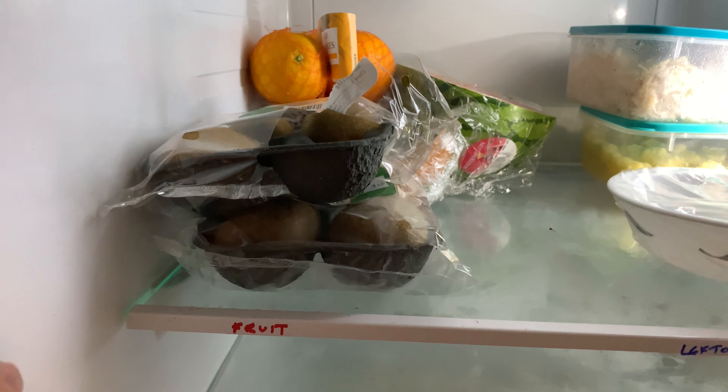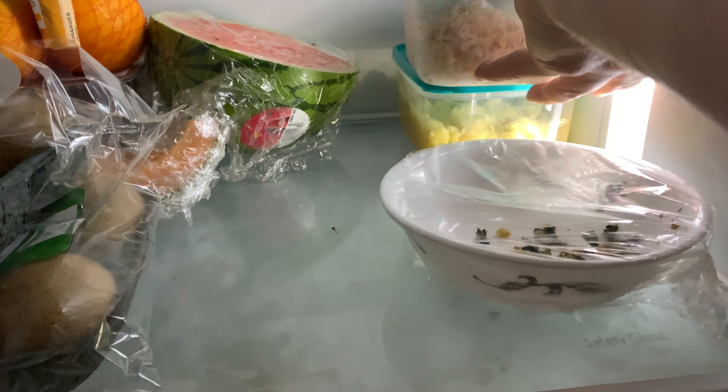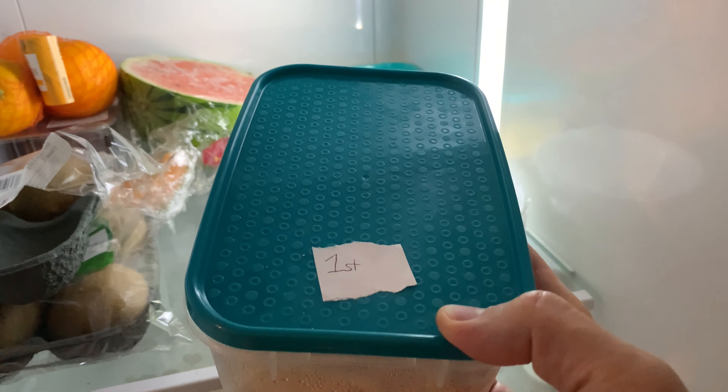One of the things I've done — I just want to share this with you now — is my fridge. I've reorganized my fridge to make stuff easier. I've given everything titles, like barbecue sauces, yogurt and jam. The washing machine's running right now, apologies.